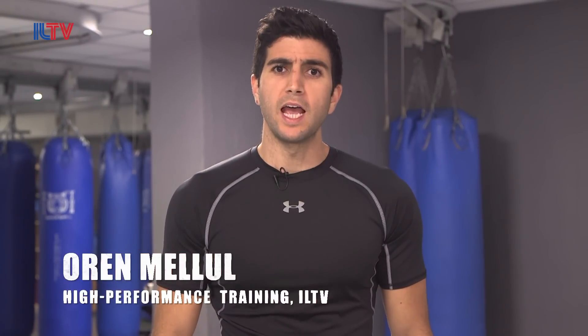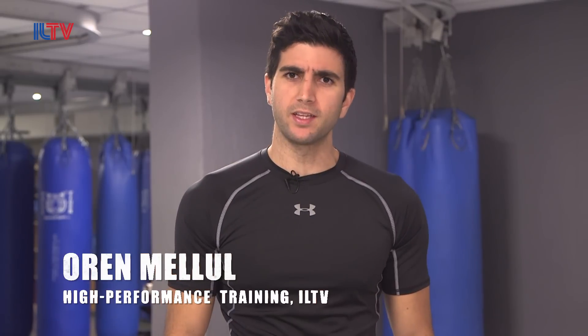Hello everyone, welcome to our Krav Maga class. I am Owen Malul, a Krav Maga and fitness expert, and today we're going to teach you guys some effective and practical self-defense moves.